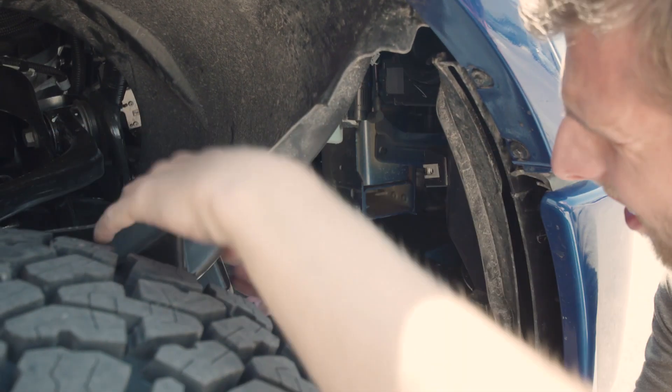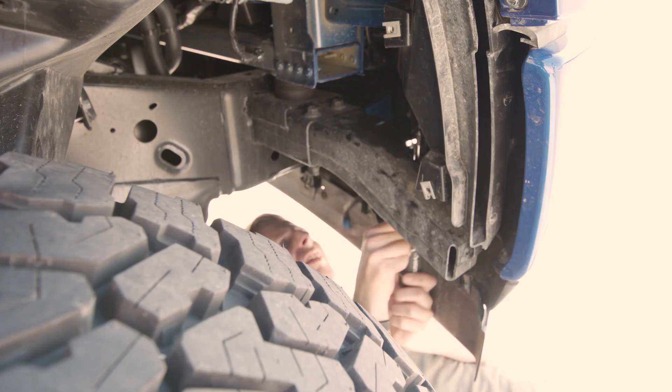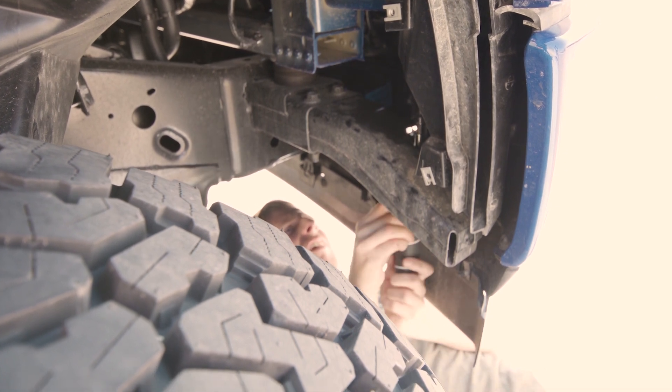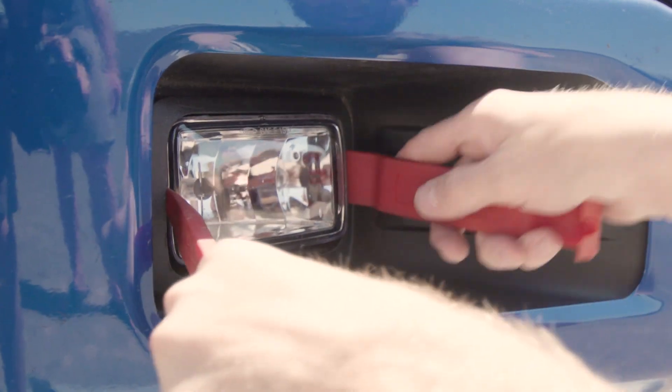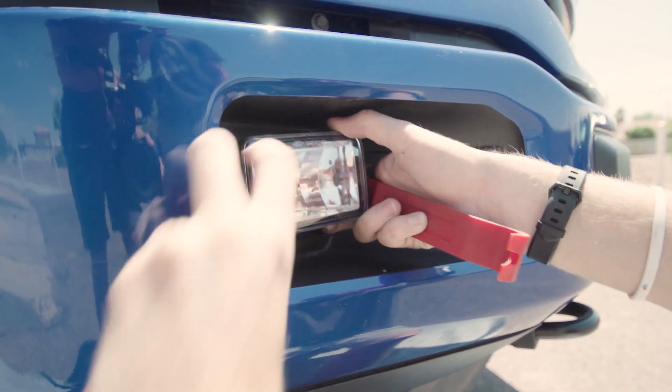In the housing, you'll see the alignment screw and the spring assembly. You'll need to remove that screw and the spring so that we can remove the fog light housing from the bumper. Then unplug the light from the harness. To remove the fog light from the bumper, grab some trim tools and wedge them on the sides of the light housing.